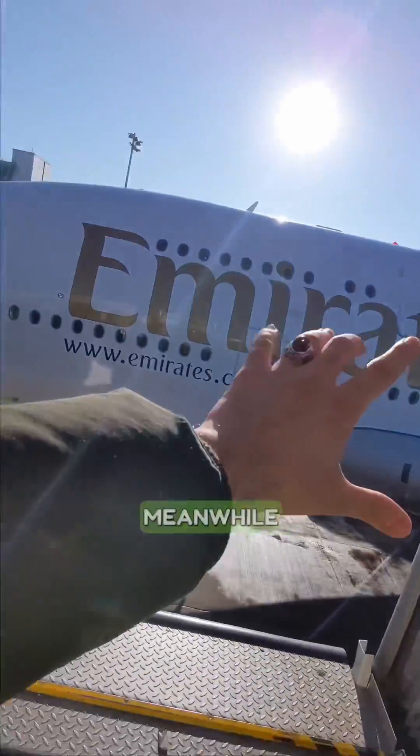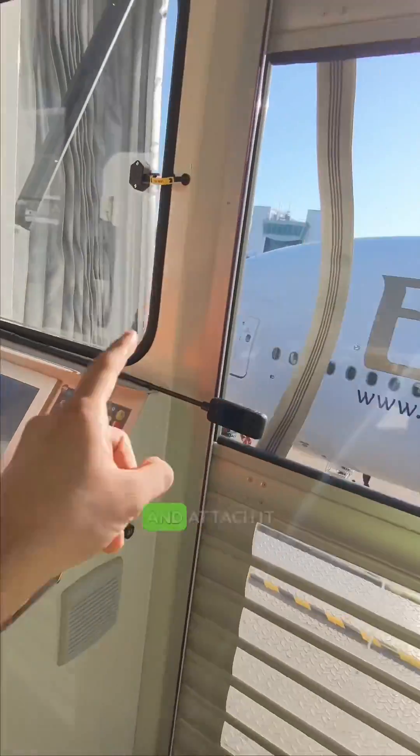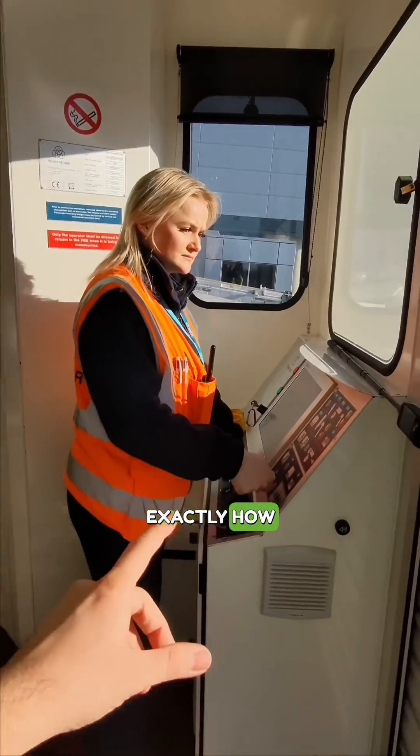So this is what's happening outside the plane. Meanwhile, everybody is standing on the inside. Olivia is about to drive this air bridge and attach it to the upstairs door on this Emirates A380, and we're going to watch exactly how it's done.